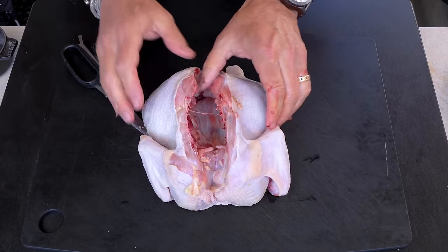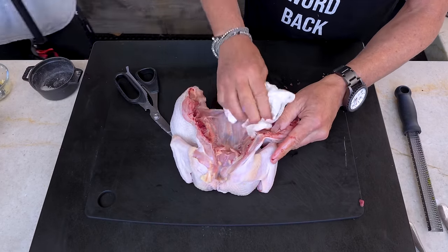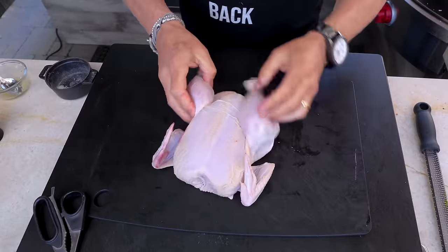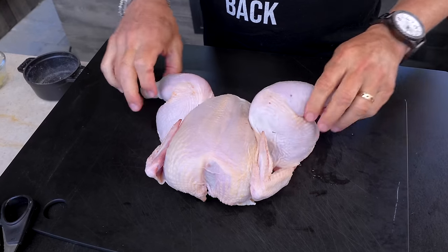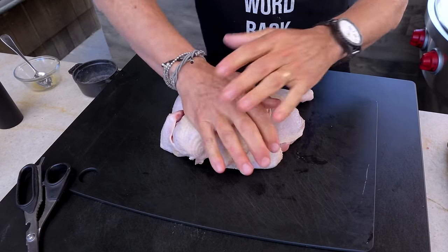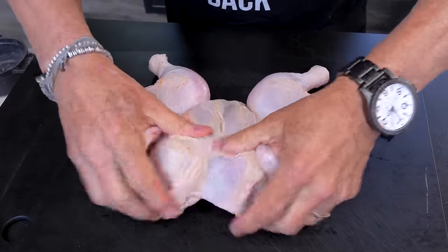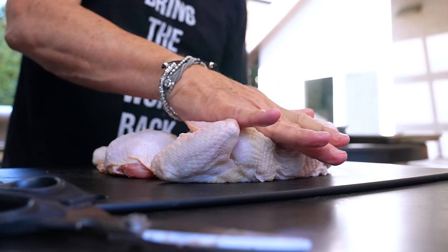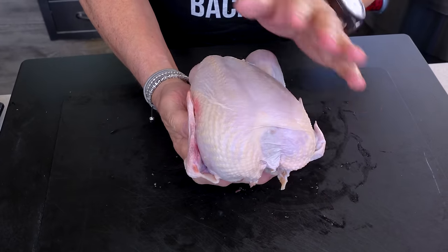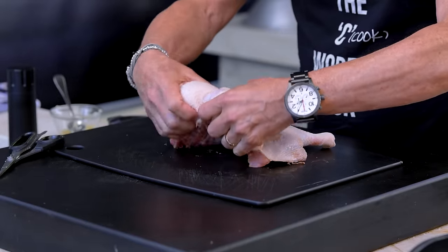So now here's the chicken — let's open it out a bit, no big deal. Turn the guy over and here's what you've got. You'll notice he's still relatively plump and rotund, which is not what we want. We want to flatten him out, so you can take your hands and press down — crunch — there we go. I call this leveling the chicken playing field. Now you have a chicken where the breast is essentially the same level as the thighs, so they'll cook at the same time.